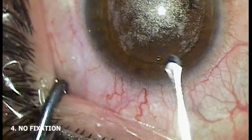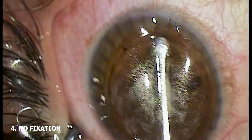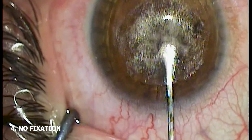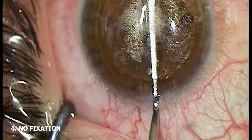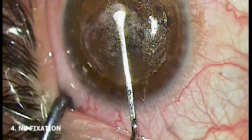Using one hand to fixate and one hand to dissect means that both hands are at play. However, if you don't fixate the eye, you have an additional hand to steady the dissector, retract the patient's brow or eyelid back even further than the speculum may allow, manipulate the joystick of the laser to bring a patient back into the field of view, or control their head if they are moving.